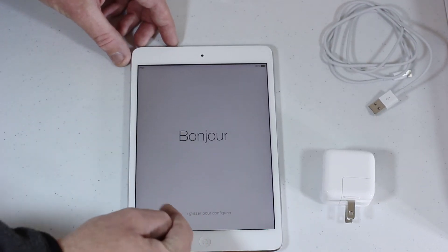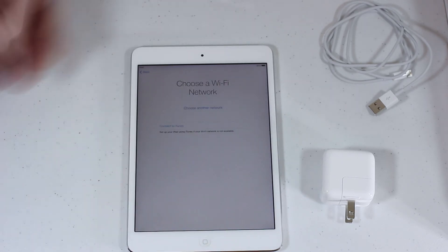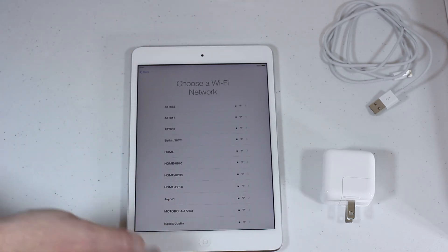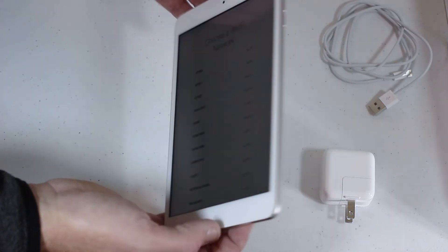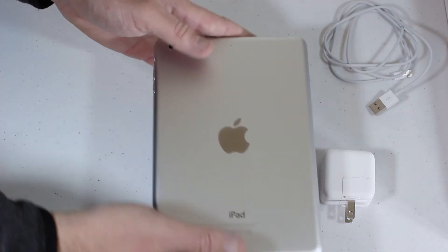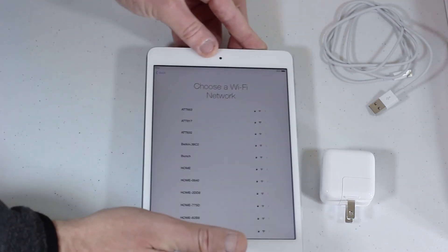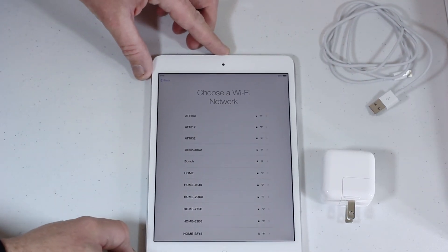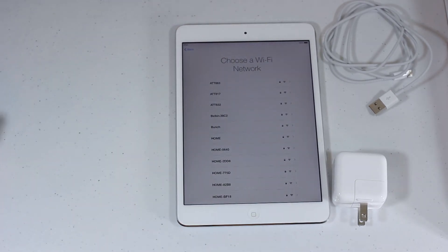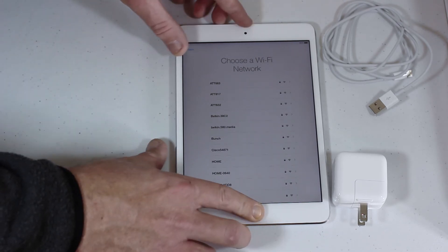And we've got 'Hello, Bonjour' — so here's the first look. We'd go through the setup: select your region — I'm in the United States — and connect to a Wi-Fi network to get that set up. So this is the unboxing of the brand new iPad mini with Retina Display, 16GB silver. The silver features a white face, whereas the space gray model features a black face.